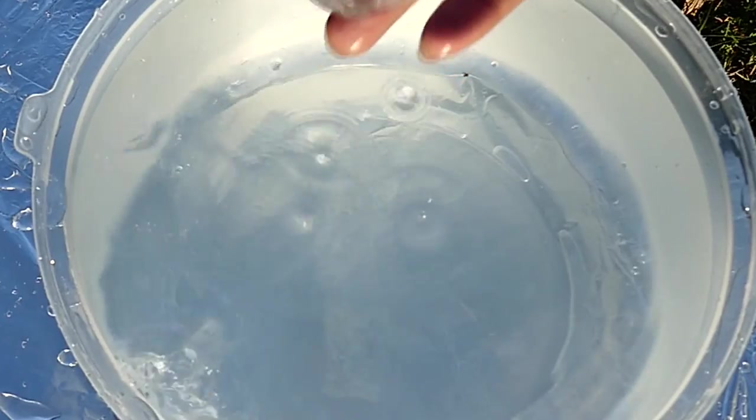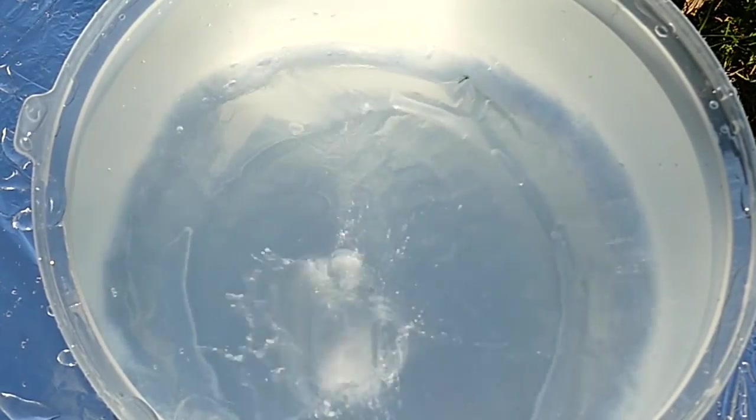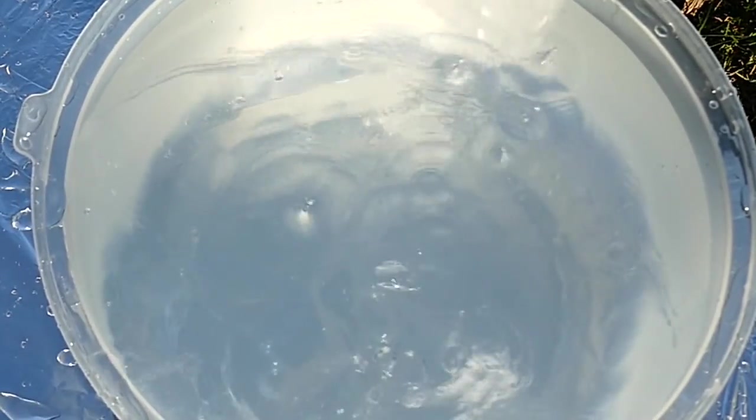To some people, this is just ice cubes falling in the water. But if you use the imagination you had as a child, they become giant glaciers tumbling into the ocean.